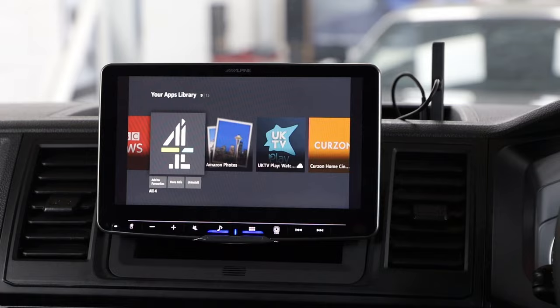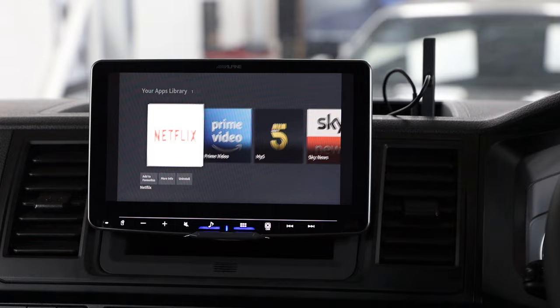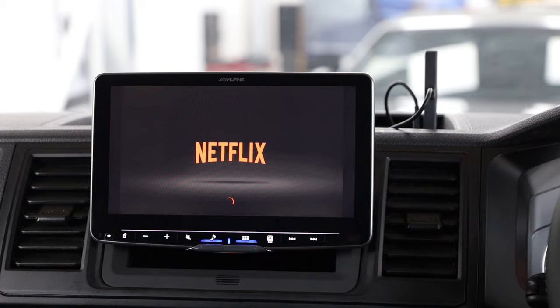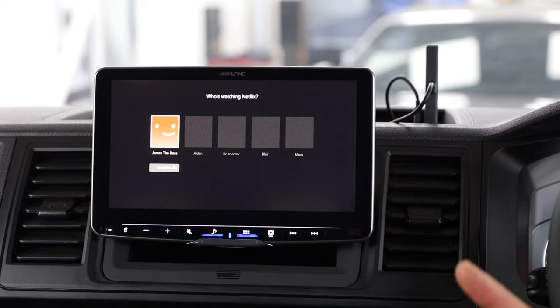Let's go into Netflix since that's a popular one. I've already logged in to save the complication of doing it on camera. We're logged in, we're going to go onto Netflix and put something on — just turning the volume down to keep YouTube happy.